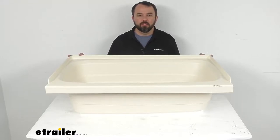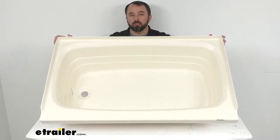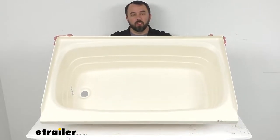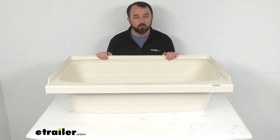Hi everybody, Andy here with eTrailer.com and today we're going to take a look at this Better Bath Parchment RV Bathtub with Left Hand Drain. If you're looking to replace or upgrade the tub in your RV or camper's bathroom, this might be just what you need.